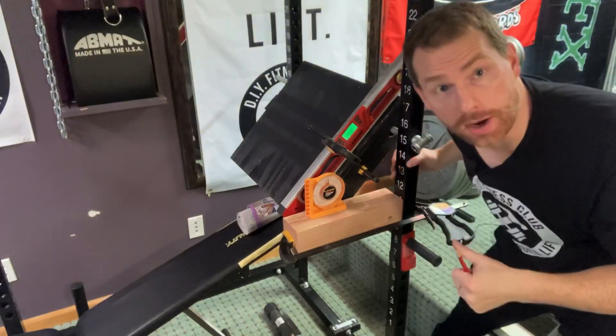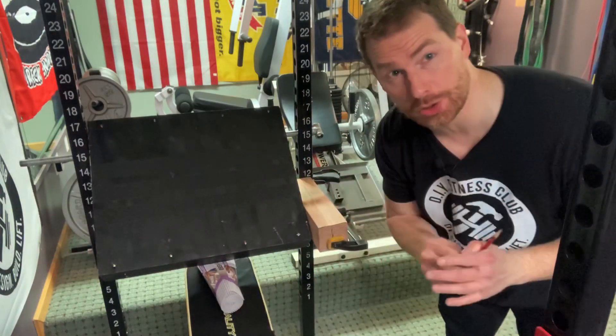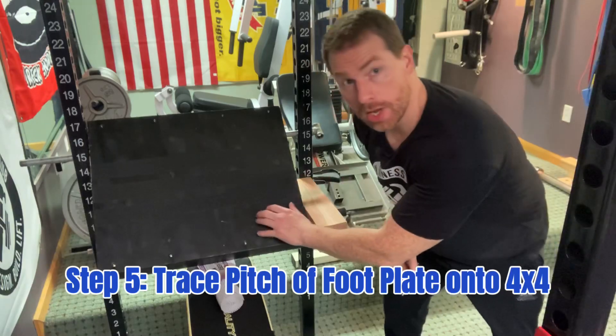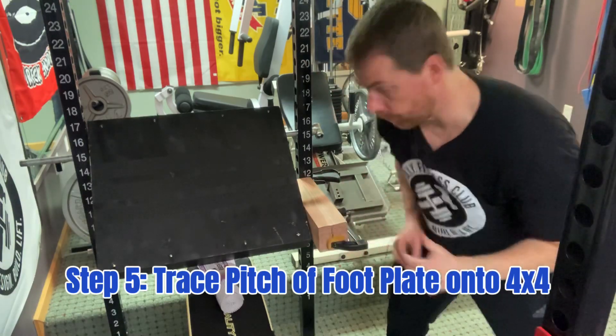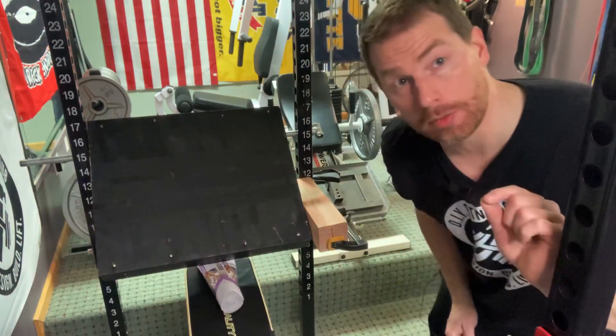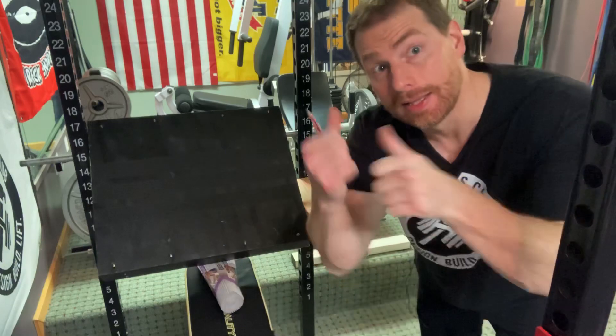Step number five: before I remove the 4x4 and take it over to the drill press, I'm going to take my pencil and trace the pitch of the footplate onto the 4x4. This will tell me where I'll ultimately be able to cut later — more on that later in the video.